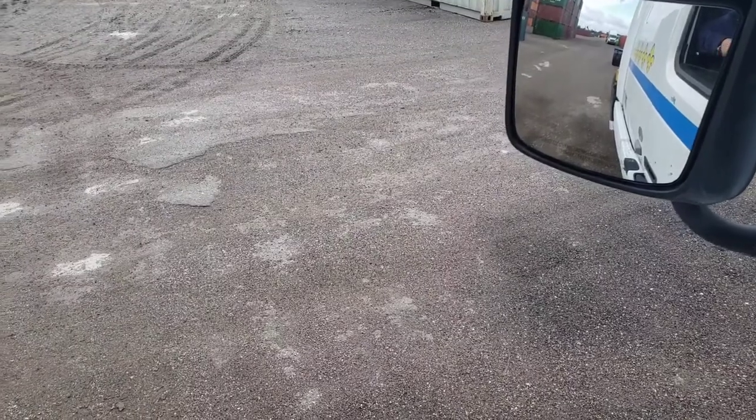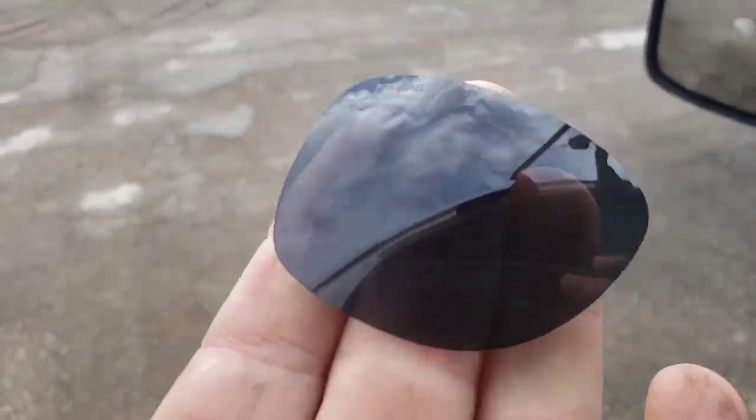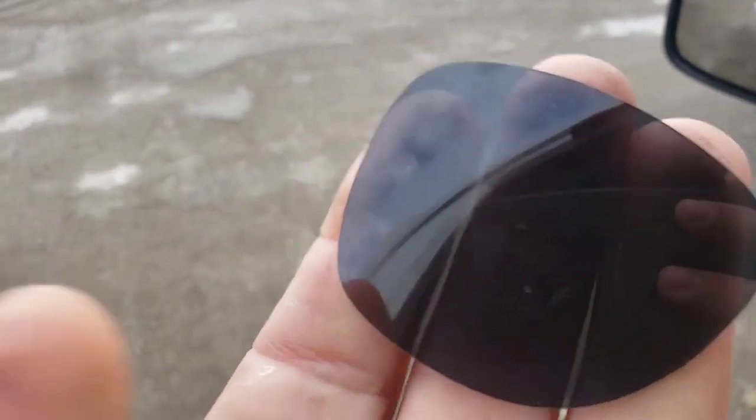I kept cleaning until I finished everything, then I took a microfiber cloth and wiped it off. You can see it looks pretty good and pretty clean.